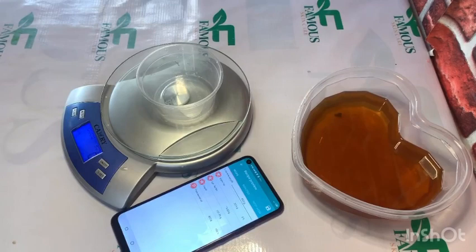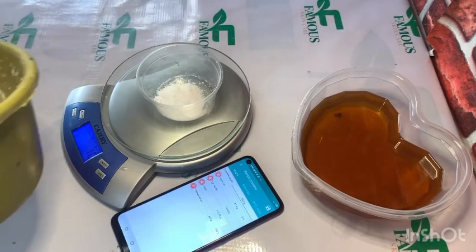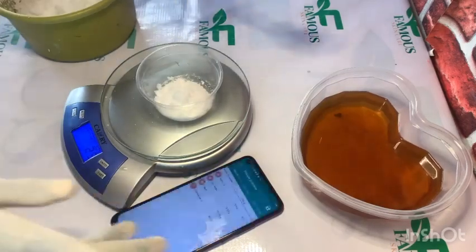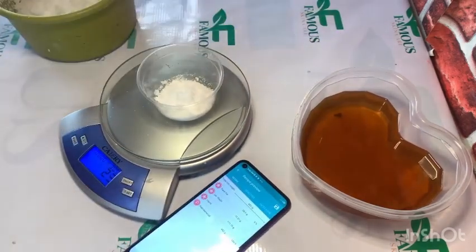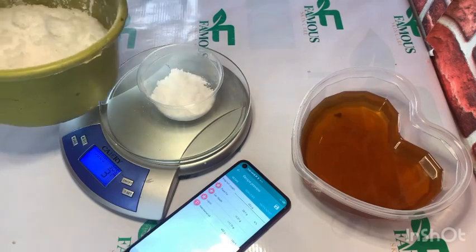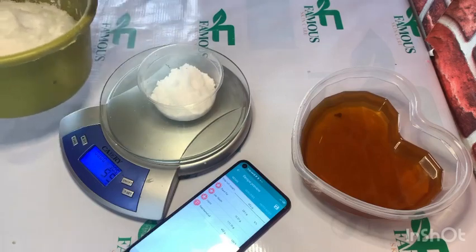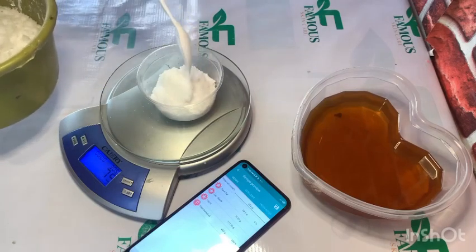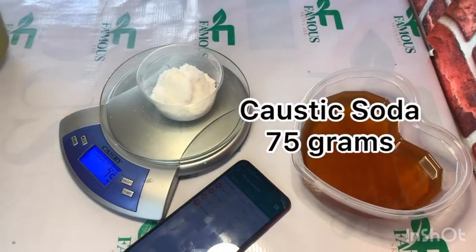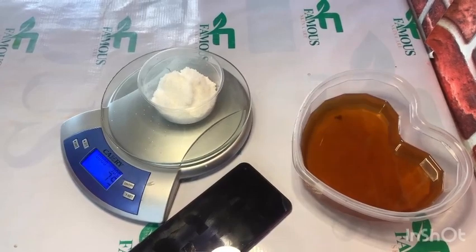The app has told me to use 75 grams of caustic soda, so I want to measure my caustic soda according to what the app said. I'm going to measure it until I get to 75 grams. The measurement this app gives you is very accurate, so if you want to produce soap with accurate measurement, you need a digital scale and this application. Right now I have measured my caustic soda and it is reading 75 grams on my digital scale.